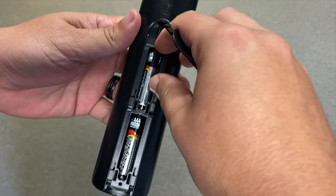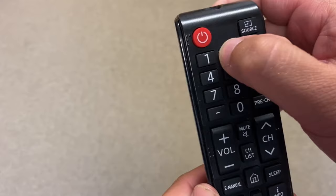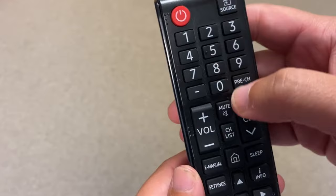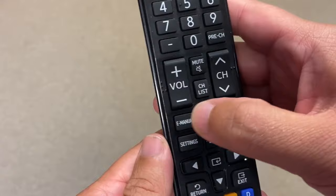Try to use the remote and see if it works. If not, let's go on to the next method. Take the batteries out of the remote control again and, as crazy as this sounds, go through and push each button on the remote a few times. Sometimes dust or dirt builds up in these buttons and doing this helps free up any buttons that might get stuck, which can cause the remote to malfunction.